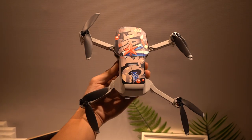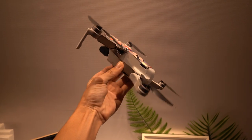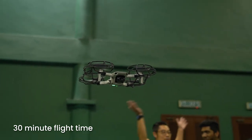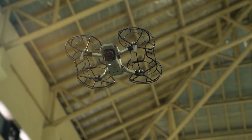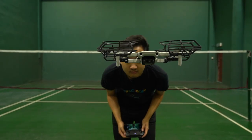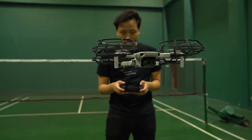I think the most impressive thing about the Mavic Mini is the fact that it has a 30-minute flight time. While the Spark could only stay in the air for about 15-16 minutes, this one is a lot closer to its Mavic brothers with a whopping up to 30 minutes of flight time.